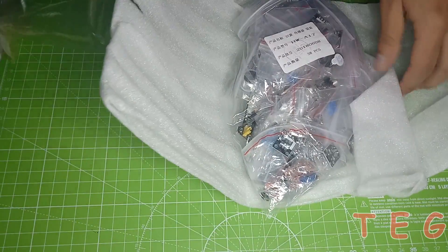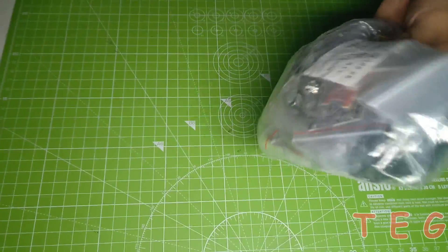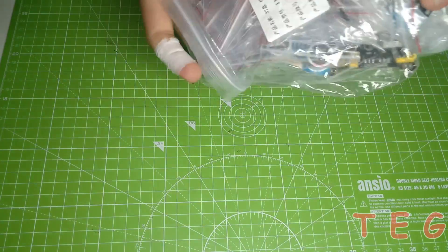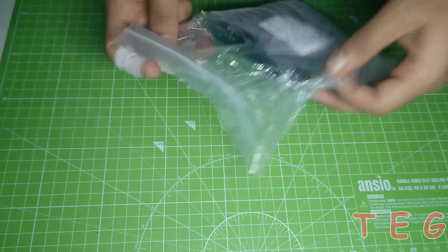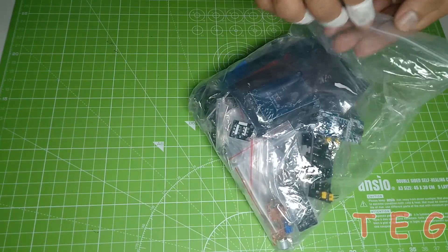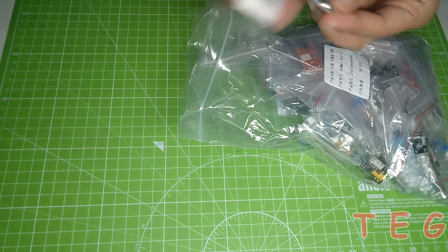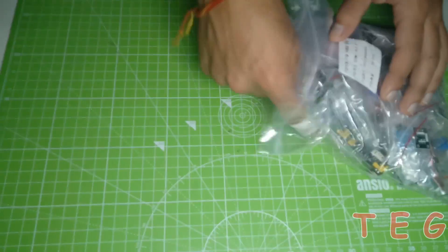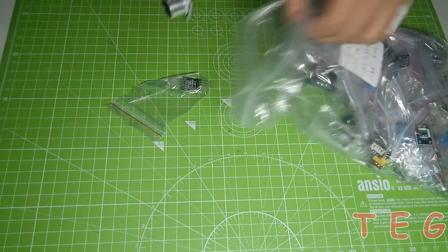This video will just be a brief introduction to each individual sensor, but from the next video onwards I'll show you how to interface each individual sensor with your Arduino board. They haven't provided a box for these sensors, but some sensors are placed inside their own packets and some others are without packets, like this ultrasonic sensor.